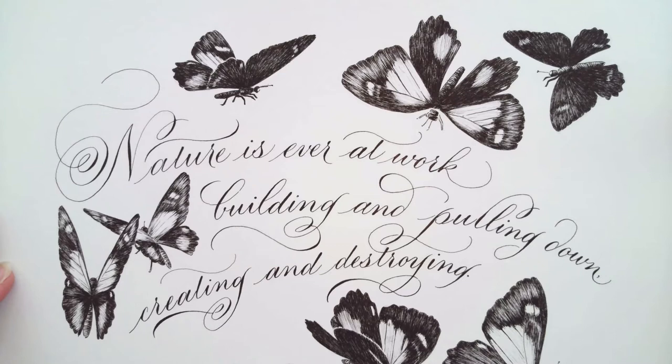Hey everyone. I had posted this artwork a while back on Instagram and got a couple requests for a tutorial on drawing butterflies. So I wanted to come on here and talk a little bit about both the drawings, different orientations like I have here, and a little bit about how I did the shading. I'm going to set this aside and pull out a couple examples.